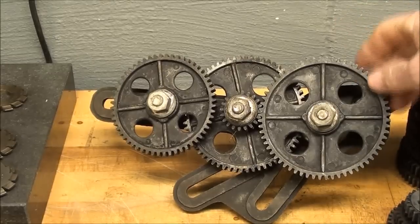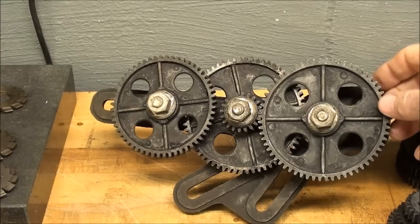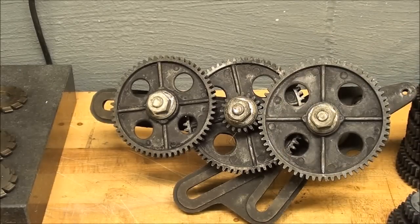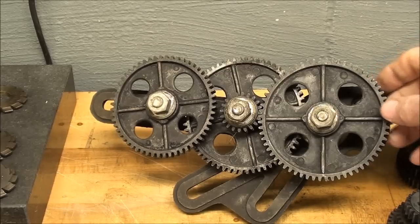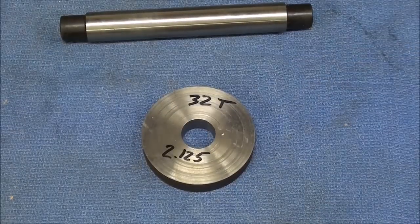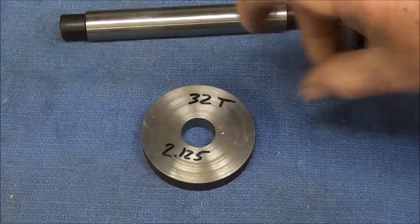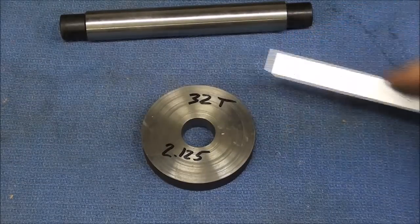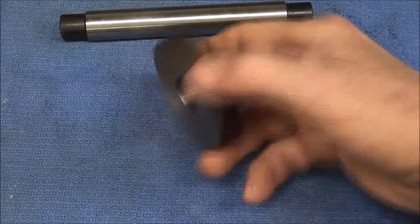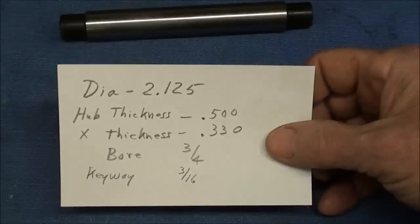If you're going to make one of these larger gears you need to come up with gear stock of the right diameter or the right material. Don't just start with a piece of hot-rolled steel and bandsaw it out — you're just really going to struggle with that. It would be nice to find a piece of cast iron. I did start with a piece of 12L14 that is about two-and-a-half-inch diameter, so I have to take it down quite a bit. I've already faced it on both sides to get that 500 thousandths thickness.